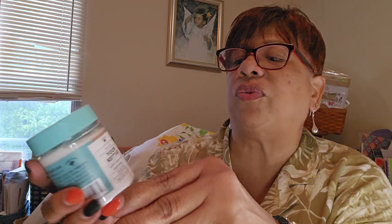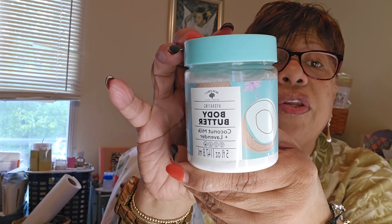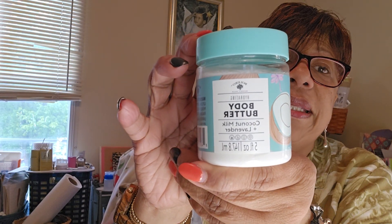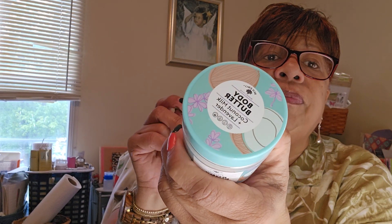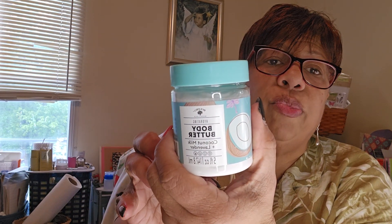This one is a body butter — it's by Bolero, it's hydrating body butter in a coconut milk and lavender fragrance, five fluid ounces. I've seen their body butters before but this is a new fragrance I hadn't seen. Bolero is a good product, so I got one of those — another $1.25 item.